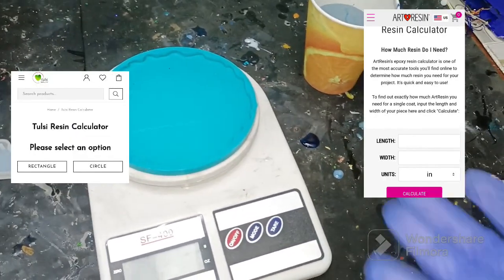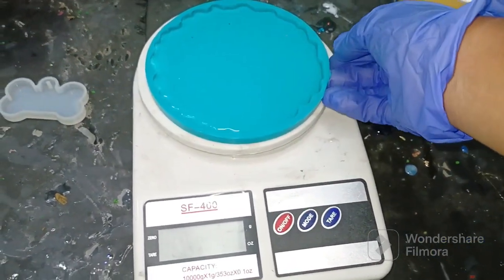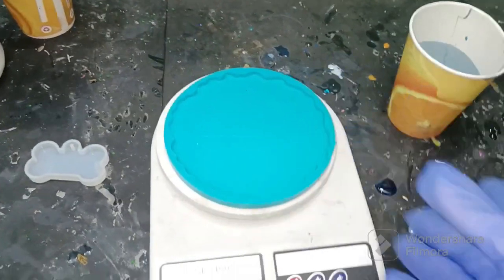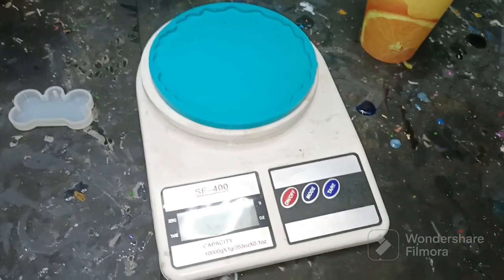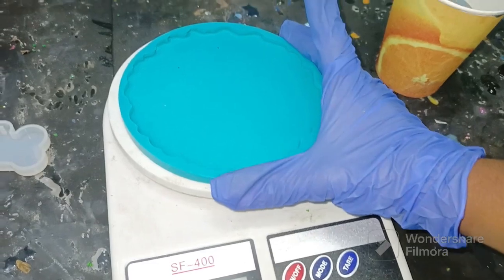If you're not comfortable with this method, you can also use a resin calculator, which is available on Google or other websites. You just use that — they tell you to measure the length, breadth, width, and height of the mold, and according to that they tell you how much resin and hardener is required in grams.